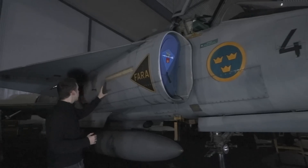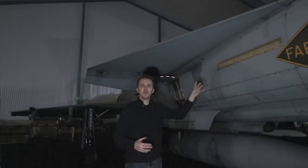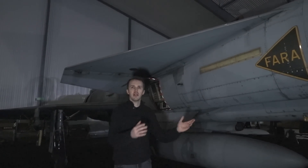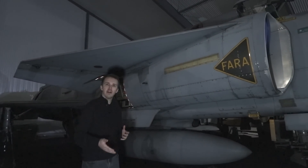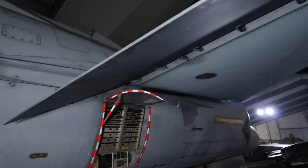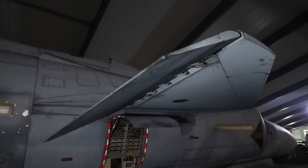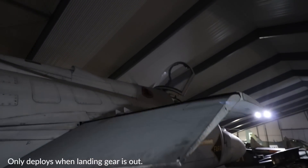Looking then towards these canards — they are fixed. You might recognize them from other aircraft such as Gripen, Rafale, Mirage, or Eurofighter Typhoon, though in some of those aircraft they can be all-moving. This one is definitely fixed, but there is a moving element in the back with a canard flap.